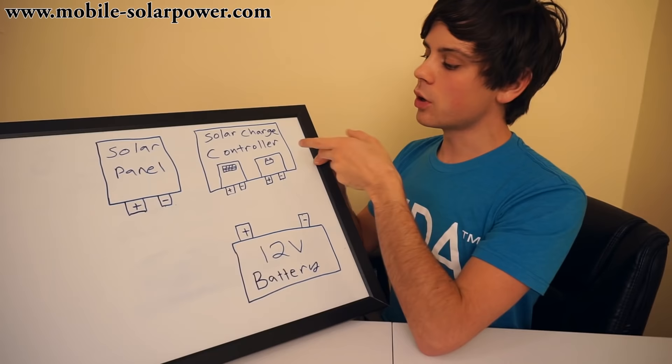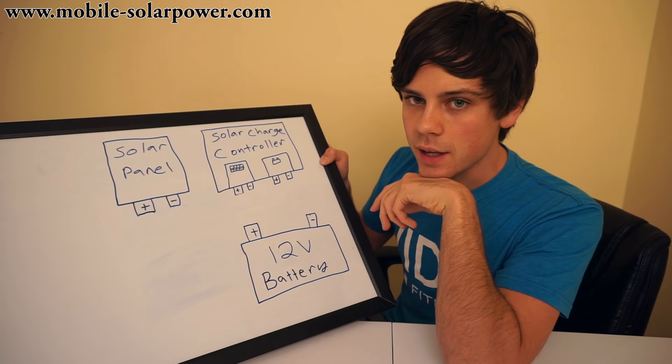So what do we have here? We've got a solar panel, a solar charge controller, and a battery. If you know how to connect these three things together, you can charge up this battery and then use the electricity from this battery.